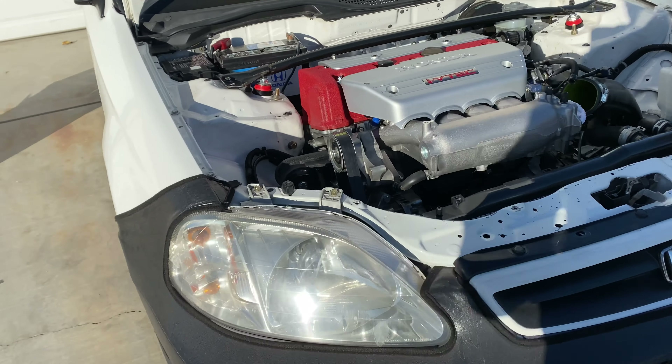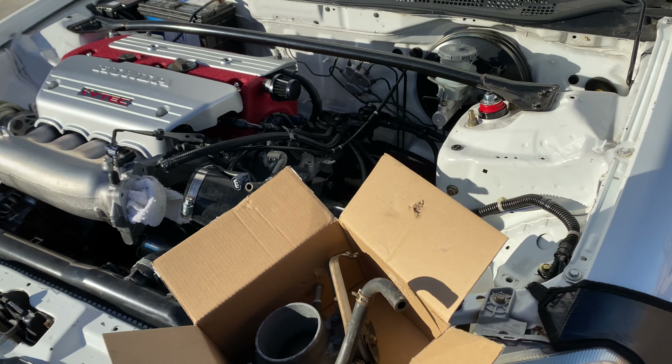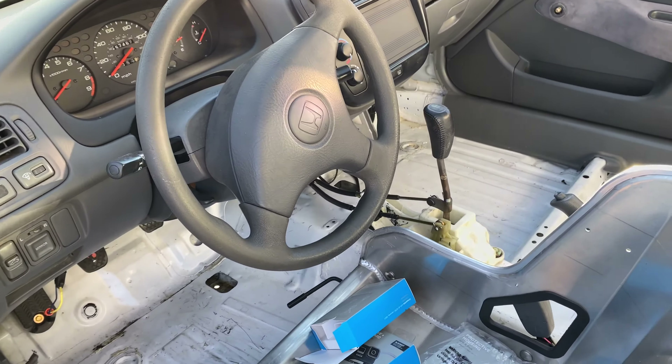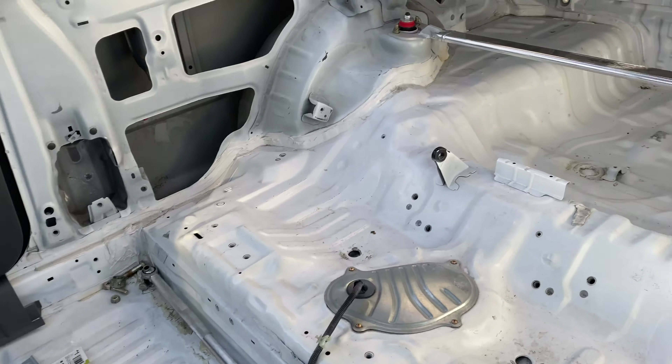Here we go guys, quick video update of the K24 Civic. Kind of been working on the car off camera a little bit, also been kind of busy with work. So I haven't been keeping you guys updated with some of the update parts, which is why I'm making this video today.